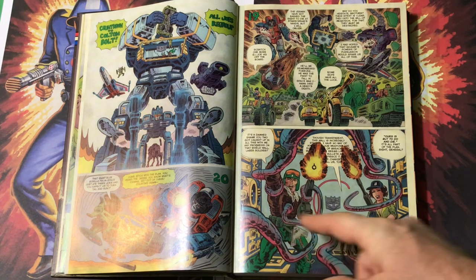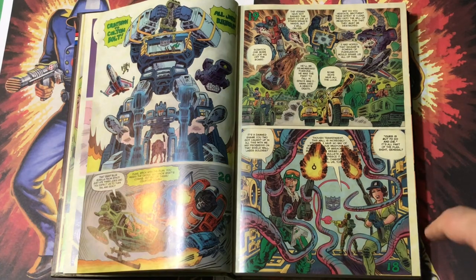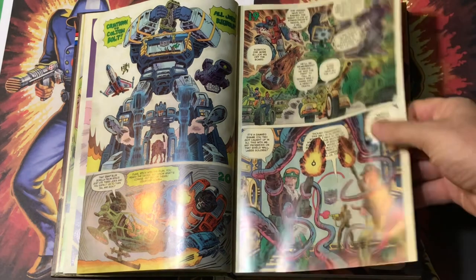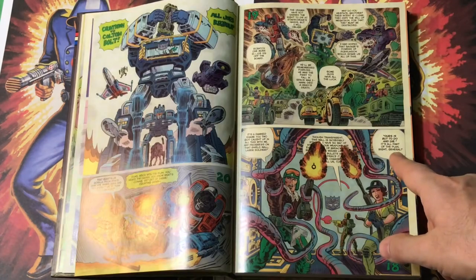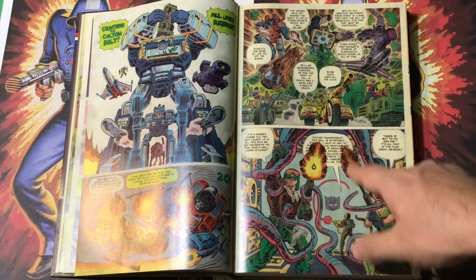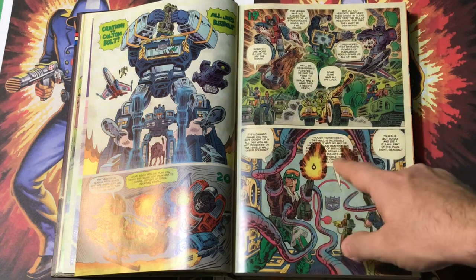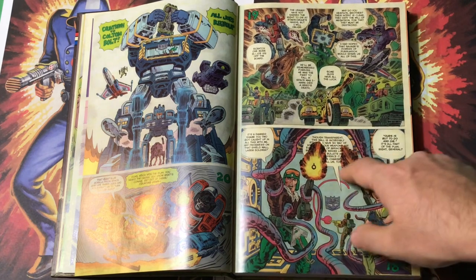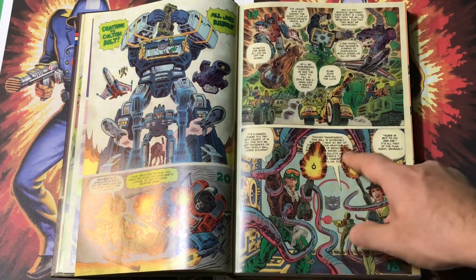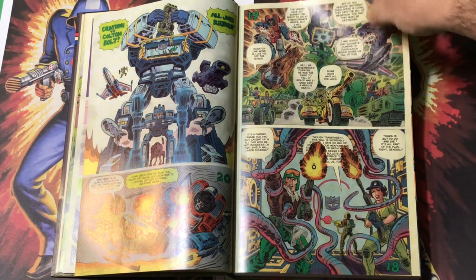It starts out as kind of a background element I don't directly reference, but you could probably piece it together from some of the design elements. It comes more and more to the foreground as the series goes on. So here's Hawk, Lady Jaye, and Flash trapped inside of Soundwave's chest. Flash is sort of cutting a circle in the glass to get them out. 'Ours is but to do and die. It's all part of the plan, right, General?' I started having this idea of having verbiage in a word balloon and things going on in the foreground to drown it out — as though the gunshots were drowning out what Flash was saying. You'll see that throughout the series too.